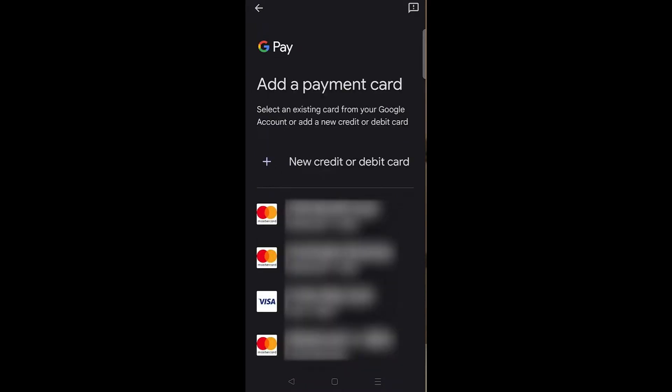Right over here you will see, if you do have some cards already on your Google Wallet, they'll be listed here. What we want to do is click on 'New Credit or Debit Card.' You'll then have the option to scan your Lidl Plus card and it'll scan the card number — just make sure that the numbers are correct.